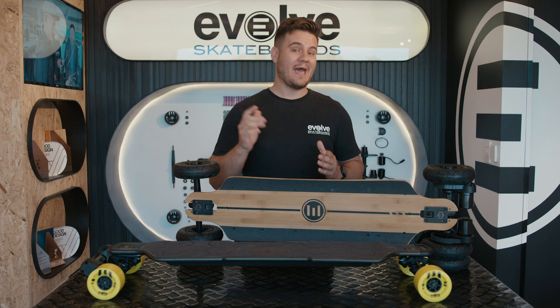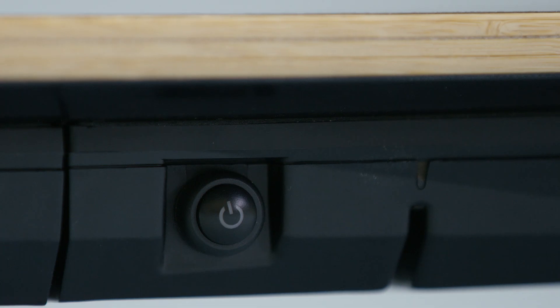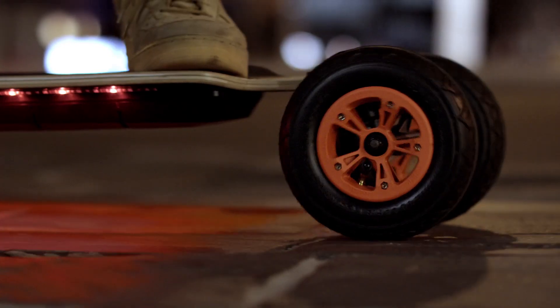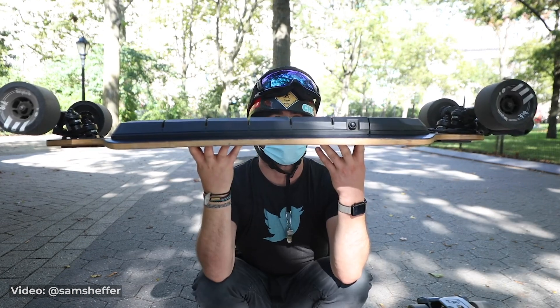The carbon board has the power button and charge port at the back end of the deck. The bamboo has them on either side of the battery case, which allows room for USB ports and can power LED prism strips. Because the battery sits within the carbon deck, it's just 40 millimeters thick, while the bamboo is 60 millimeters.